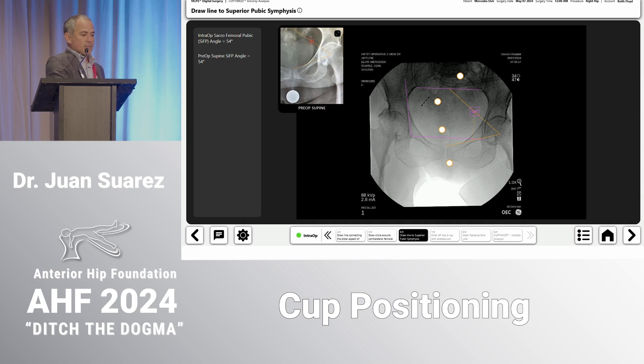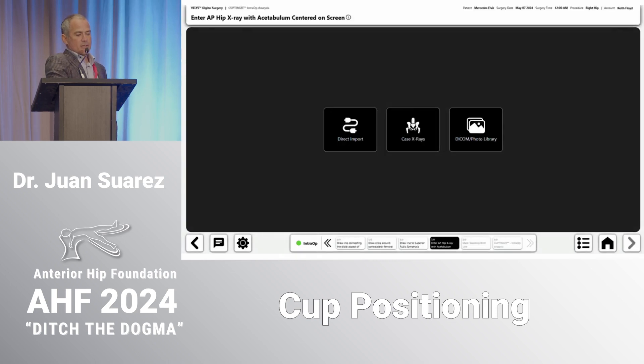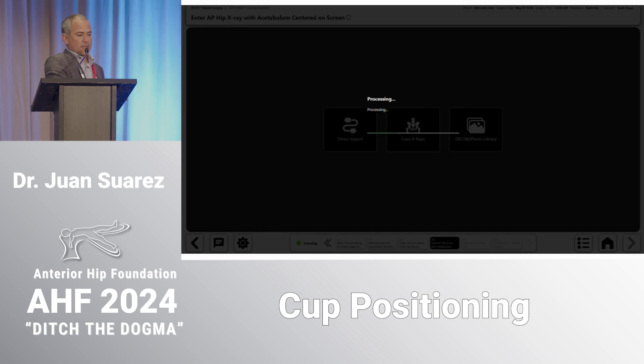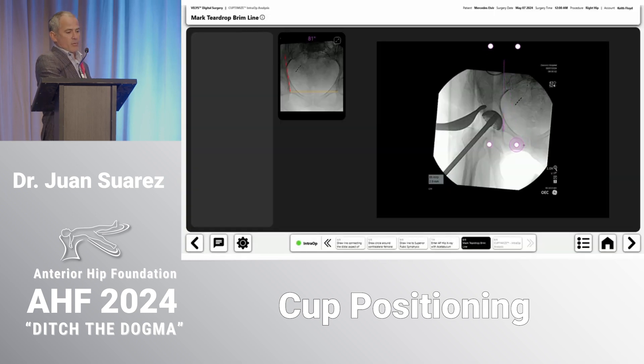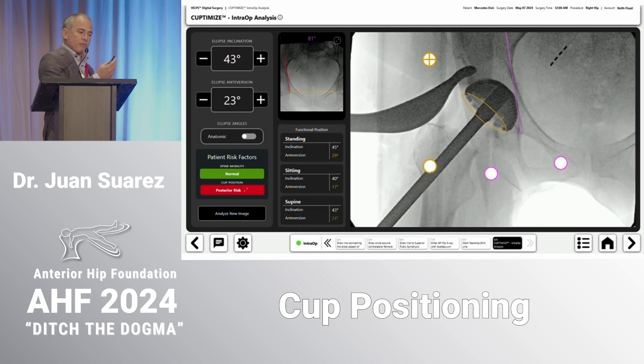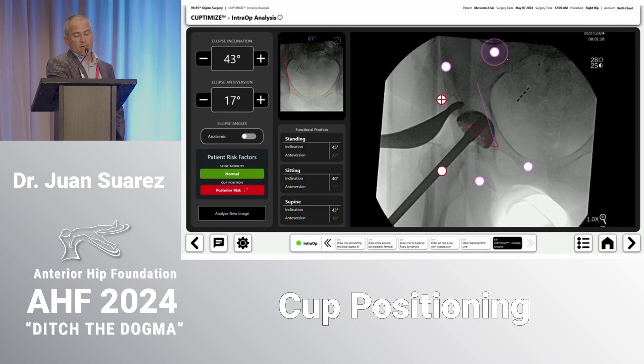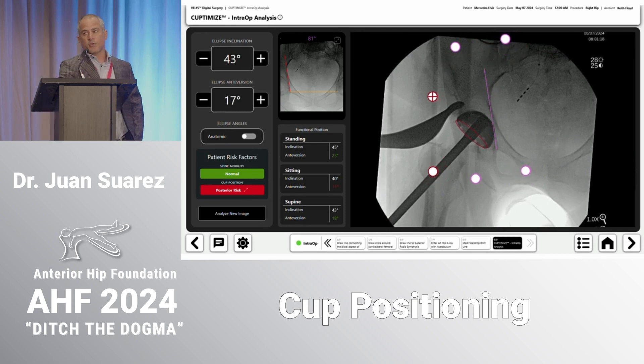After cup placement, the rep draws the brim line again to overlap the images, and the system outputs the acetabular cup alignment. In this case it's telling you: you're at 40/17, which translates to 44/23. I adjusted the anteversion a little bit — I went to 25 degrees of anteversion in the standing position, which I think is an appropriate limit. This patient didn't have posterior structures released, so I was comfortable with stability, but this information could prompt switching to dual mobility or a bigger cup and head.